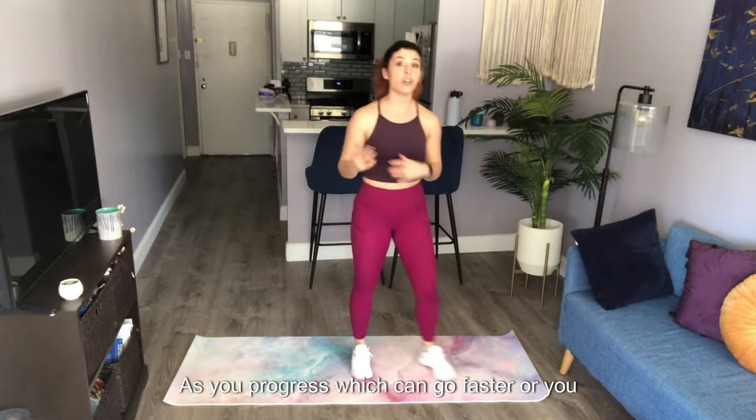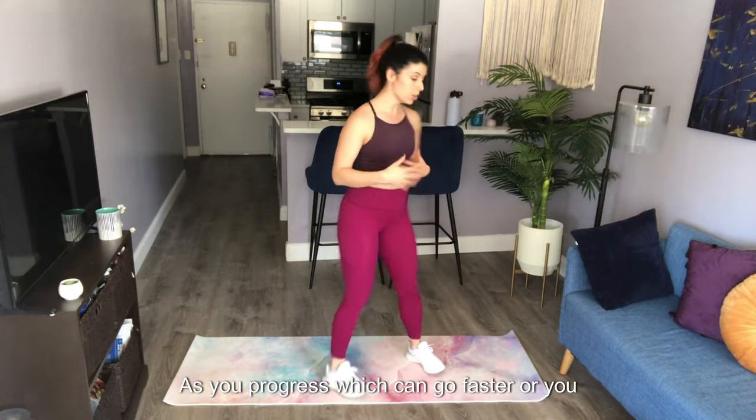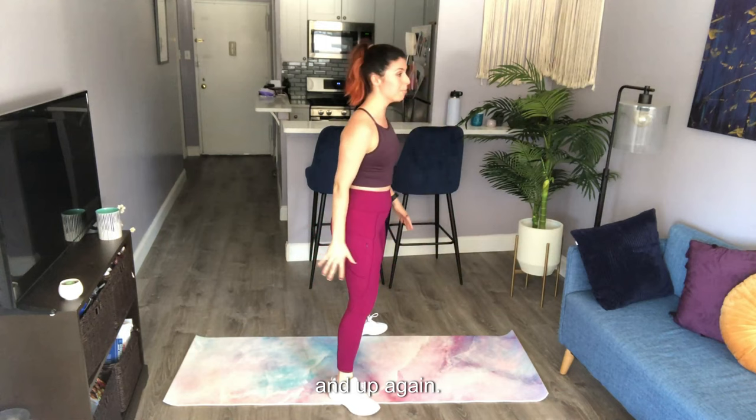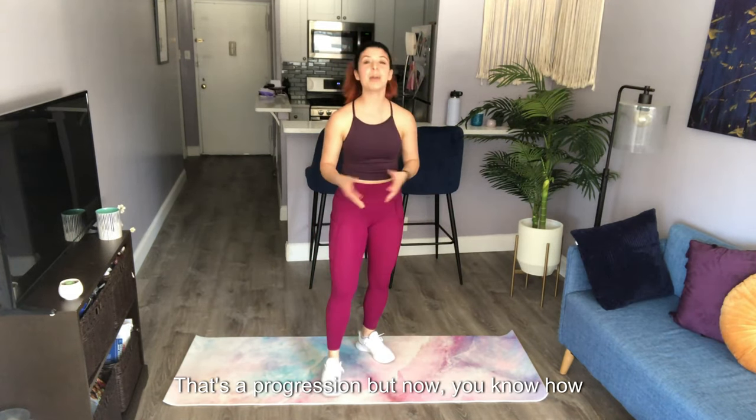As you progress, you can go faster, or you have the option of jumping out and in and up. Again, that's a progression — but now you know how to start that modified burpee.